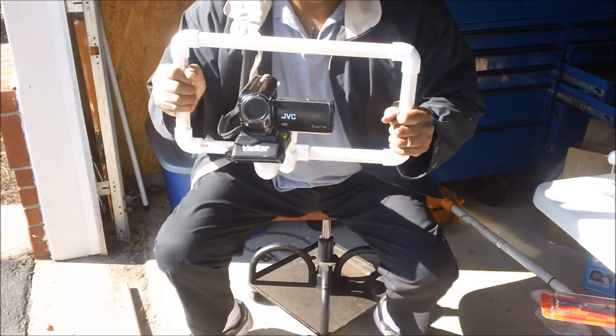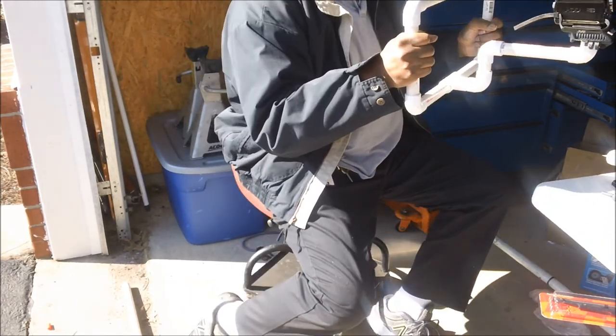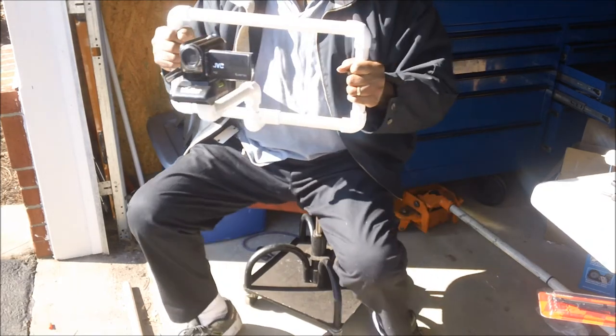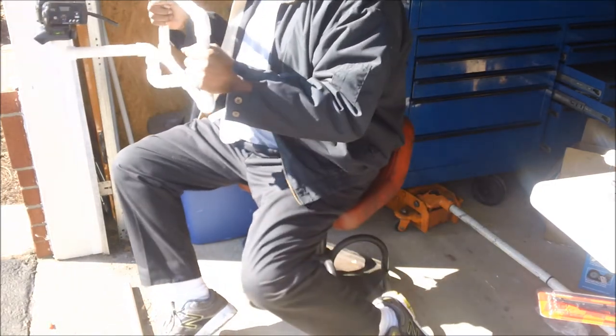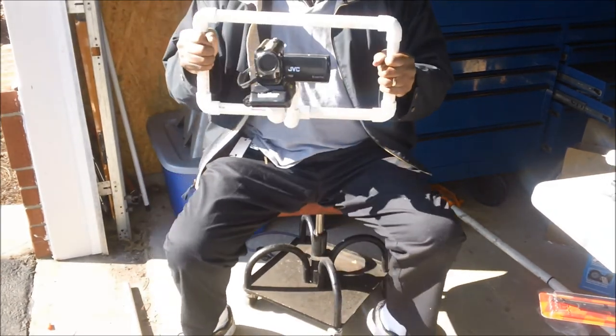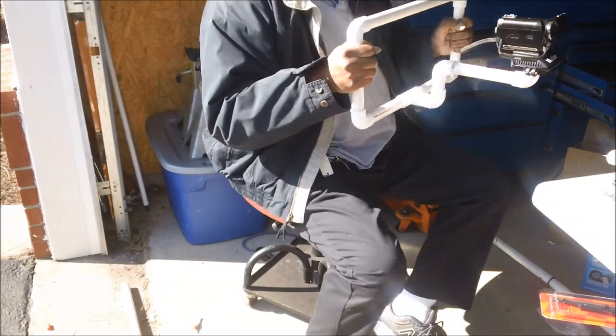And there we go — a handheld, a standard handheld video. It's a lap pod but it's also a handheld video. Very ingenious, if I must say so myself.